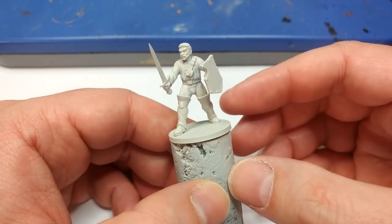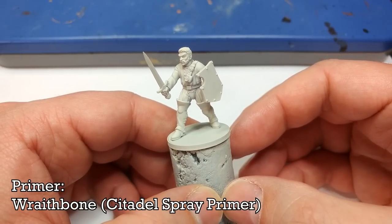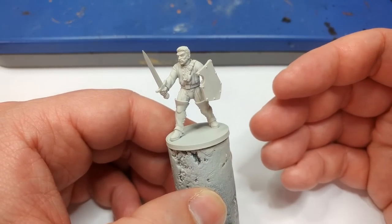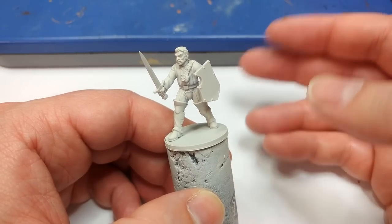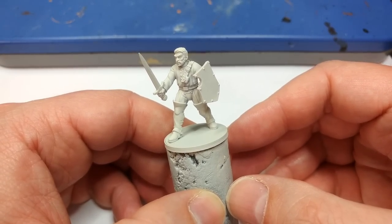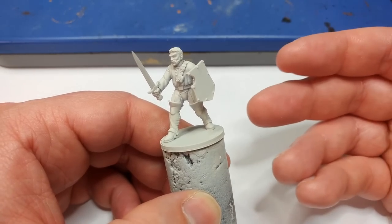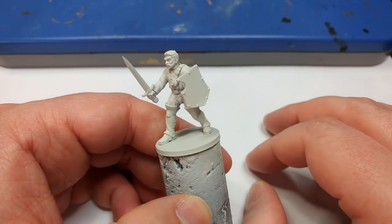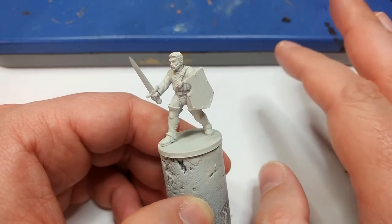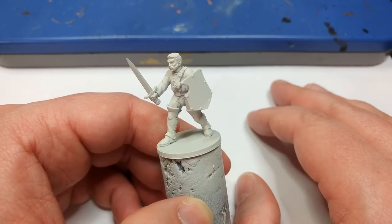Once you've assembled your miniature, the first thing to do is prime it. Here I've used Wraithbone from Citadel, but you could also use Brain Matter Beige from the Army Painter, or even a white — white primer is all the same more or less. My one suggestion is don't use a grey, something like Grey Seer or Vallejo's Grey Primer. It will wash out the colours a little bit peculiarly and won't look as good. So Wraithbone is my suggestion, but I'd otherwise stick to a white.